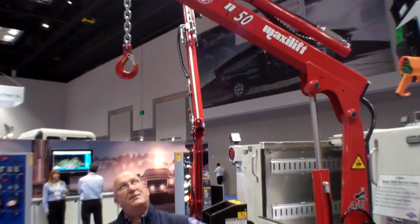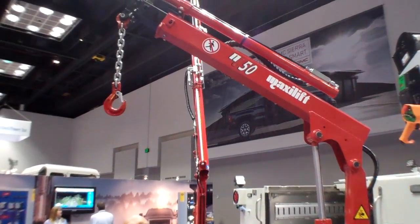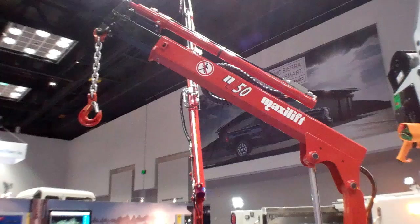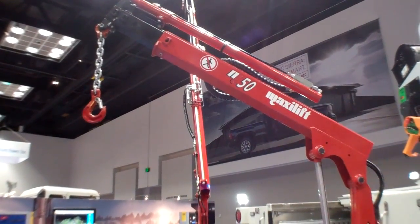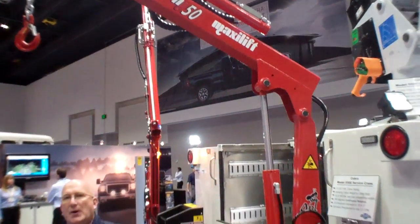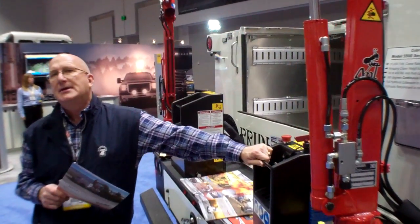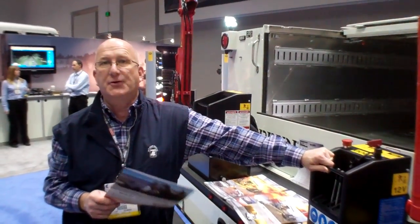It's very quick and efficient, very powerful, and it helps prevent back injuries, and it just increases productivity. If you have any other questions, please go to our webpage, maxiliftcranes.com, for further info.